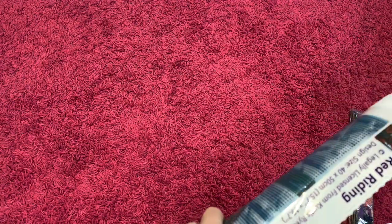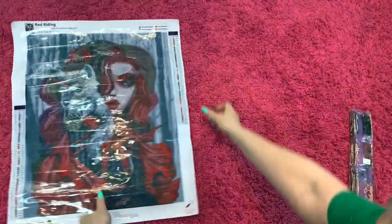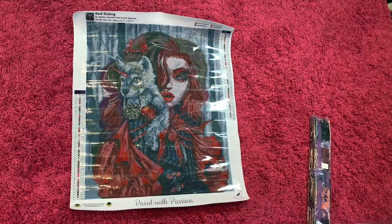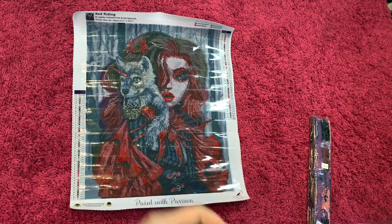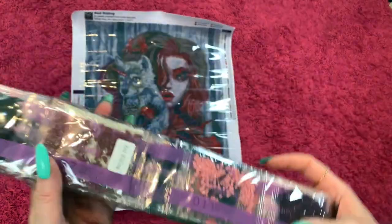Y'all know that I'm newer to Dreamer Designs. This is poured glue — I'm actually working on Harley right now. So here is Red Writing. Like I said, she's a 40 by 50, so she's a little bit smaller, and she is a square.